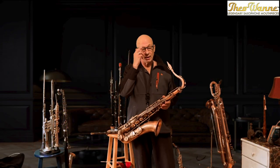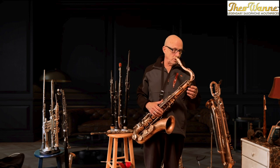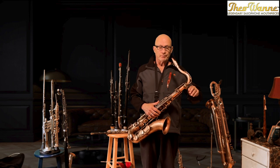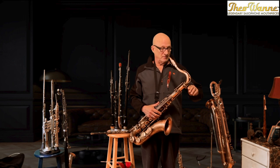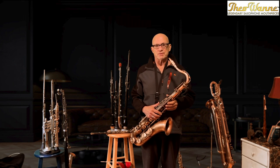Hi, I'm Bob Magnusson, and today I'm reviewing this wonderful mouthpiece from Theo — Theo Wani, of course, the leader. He's an amazing mouthpiece maker.